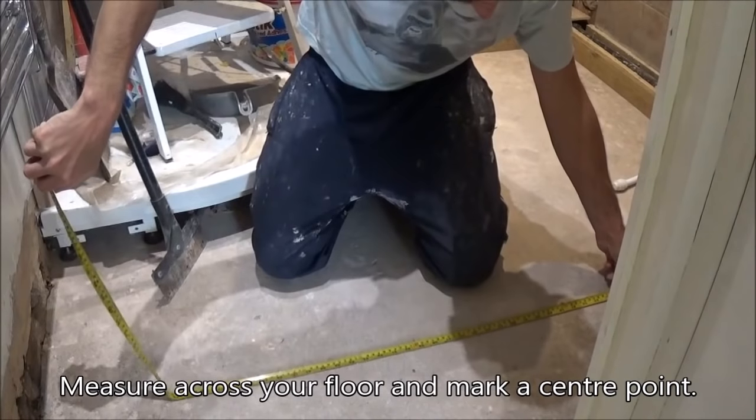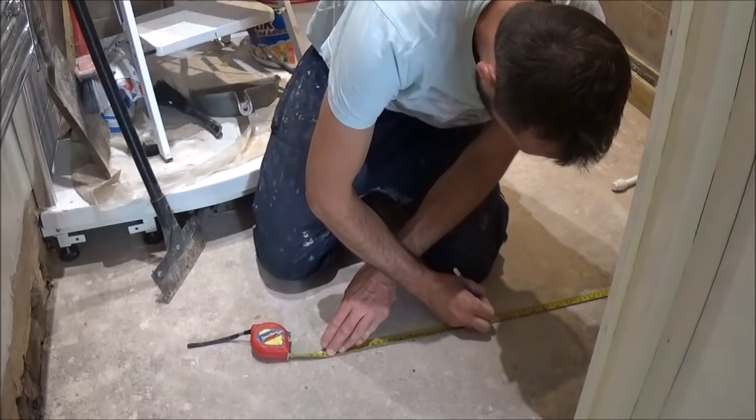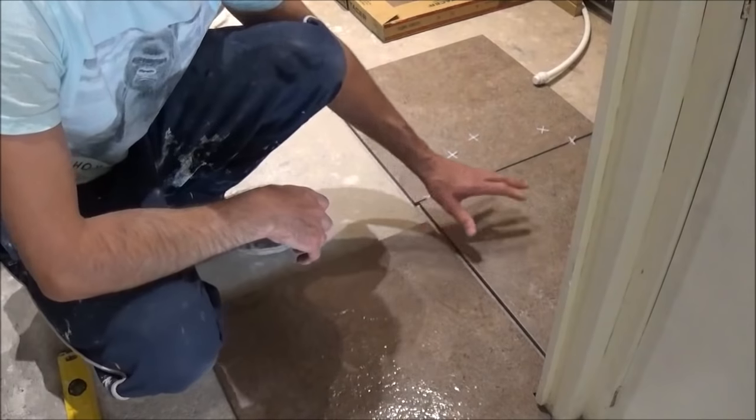Now if you end up with very thin slices at either end, there's not really any point in that because you get a lot of wastage and sometimes it doesn't look great. You can see here I've drawn out my centre line and I'm just laying out a few tiles just to see how they fit and go together.